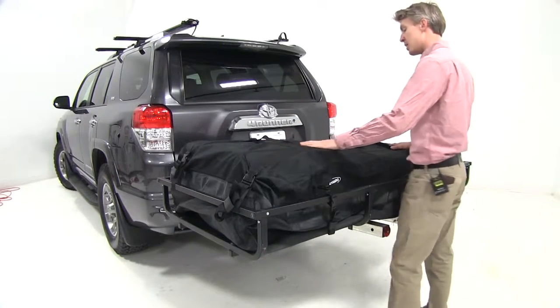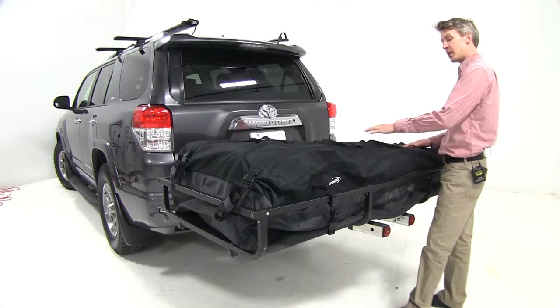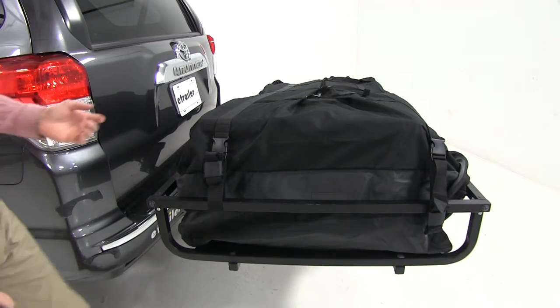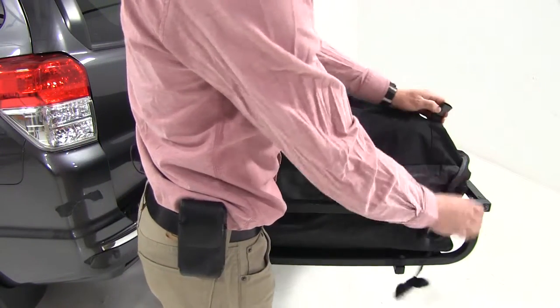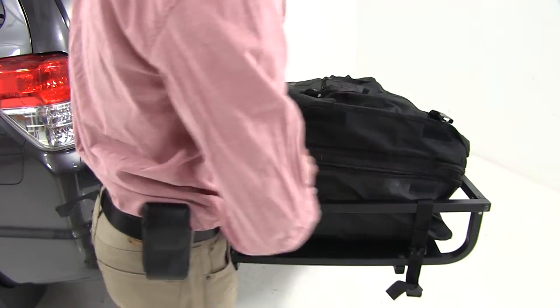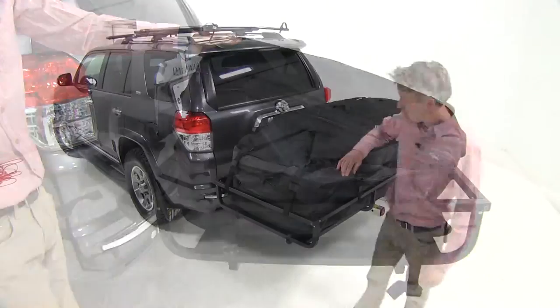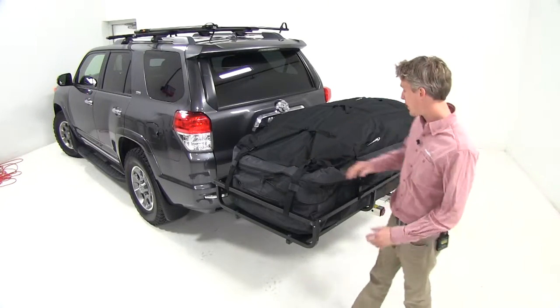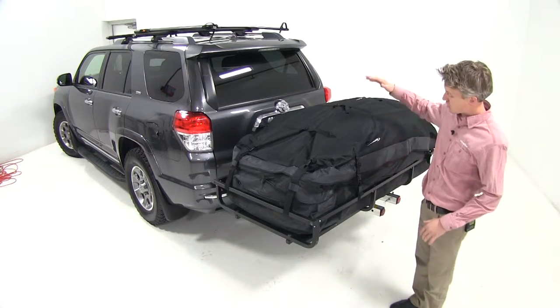This heavy-duty nylon coated bag expands up to 10 inches in height and offers up to 30 cubic feet of space. In order to get up to the maximum 30 cubic feet of space, Let's Go Aero has provided an expansion zipper to give the bag more flexibility. When fully expanded, the bag gives you 72 inches by 32 inches wide by 26 inches tall.